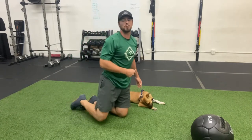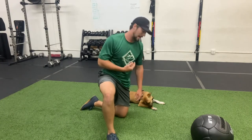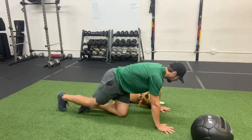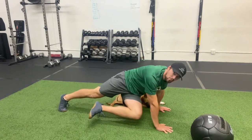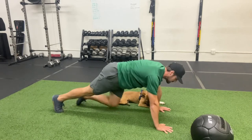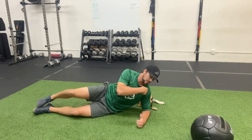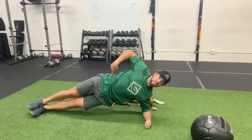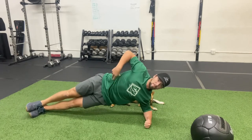Exercise number three is rotational mountain climbers, supersetted with a side plank hip dip. Back in the push-up position, the rotational mountain climber brings your knee and shin to rotate to the side, then back to neutral. For the side plank hip dip, you're in a side plank with shoulder on top of elbow — your hip simply goes down to touch the floor, then pops back up.